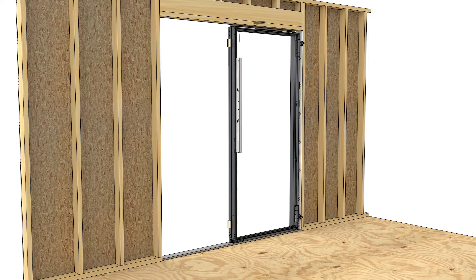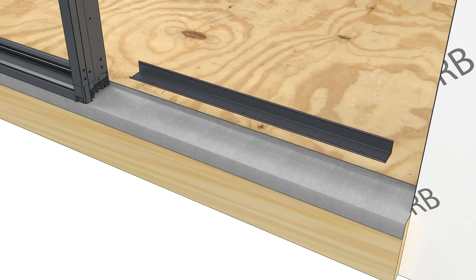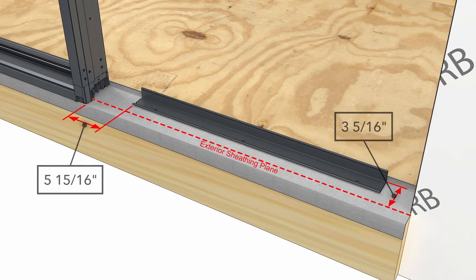Position the frame so that it's plumb in the opening, then shim and fasten the top corner opposite from the jamb you just fastened. If the second unit you're installing is a door, measure 5 and 15/16 inches from the first frame and install a sill support bracket 3 and 5/16 inches from the exterior sheathing line.